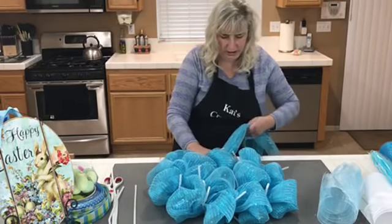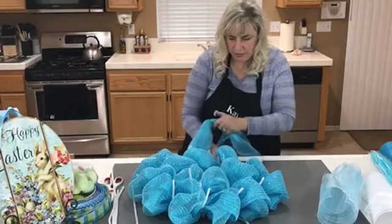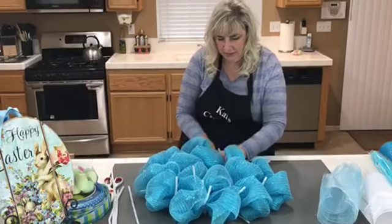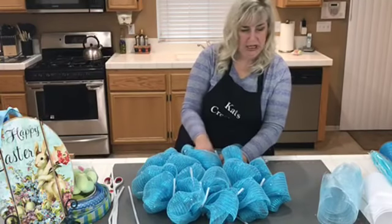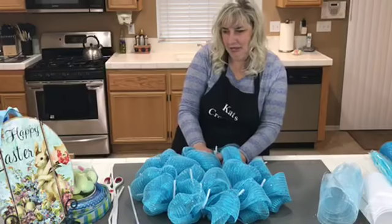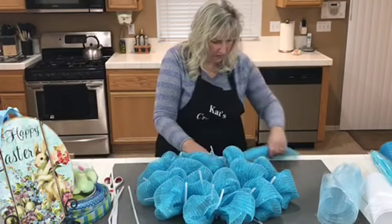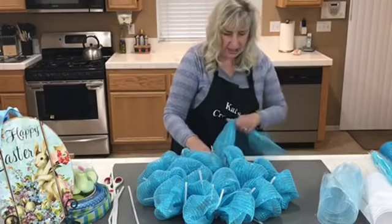I'm almost done — I think I have two or three more poofs to go. Then I'll fluff these and start laying in the 10-inch deco mesh to add that extra depth. I'm really loving the color blue right now, so if I feel led I just create it.